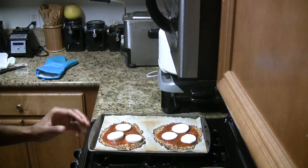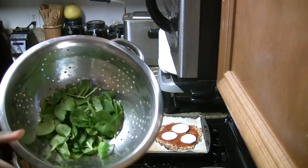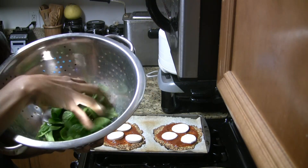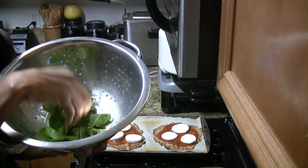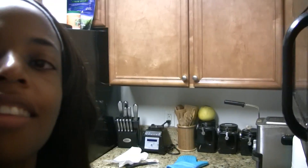I'll also be adding some spinach, but I'm going to do that a little later — maybe like halfway through — so it doesn't get too cooked, because I want it to still have that little crunch. And I'm going to put it in the oven right now and I'll let you see how it comes out.